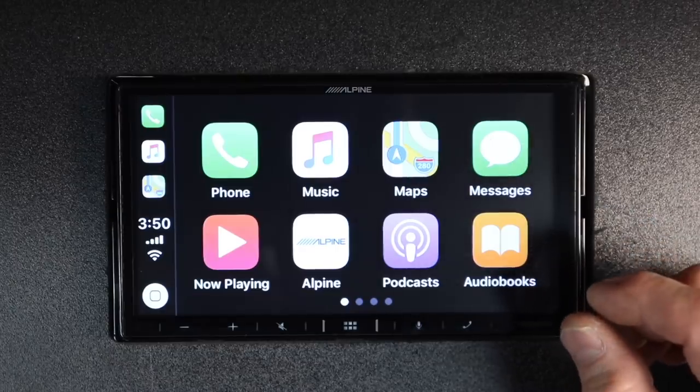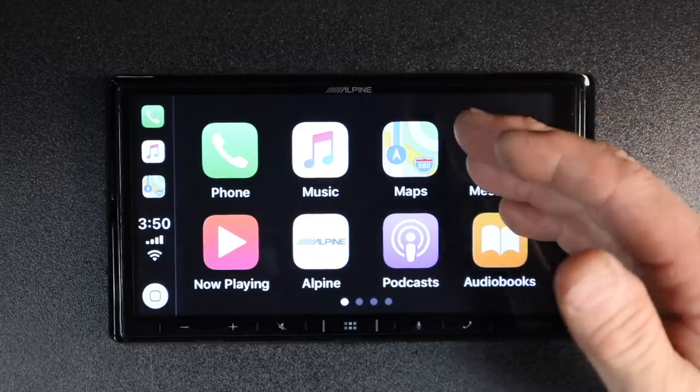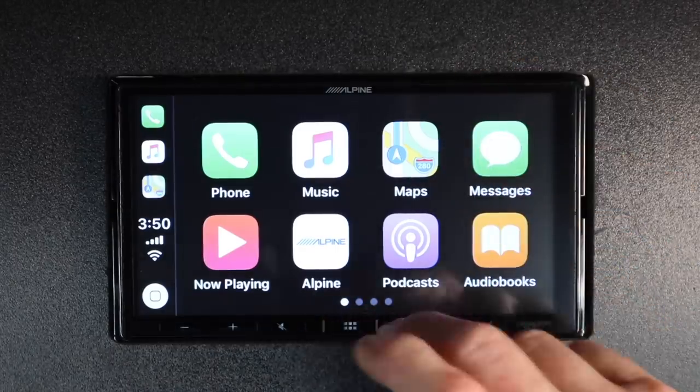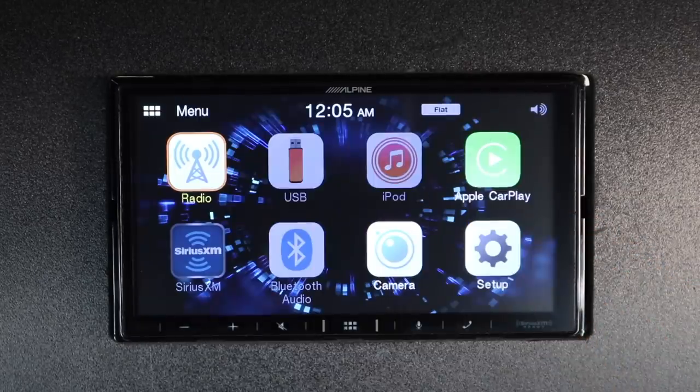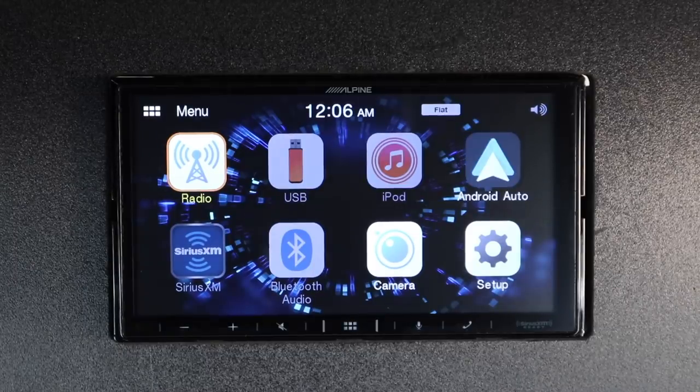The latest version of Apple CarPlay allows you to use things like Google Maps as well as Waze. You can hit the home icon or the Alpine logo to take you back to the main menu, and Android Auto will work exactly the same way.